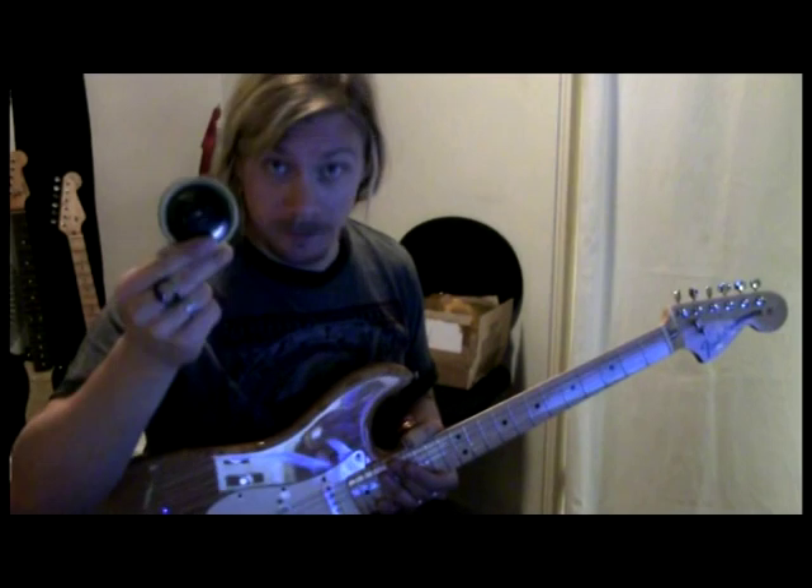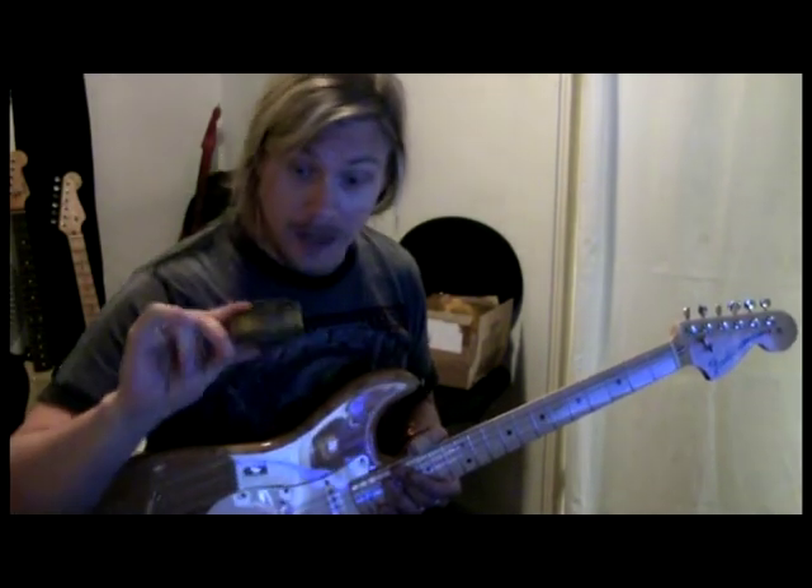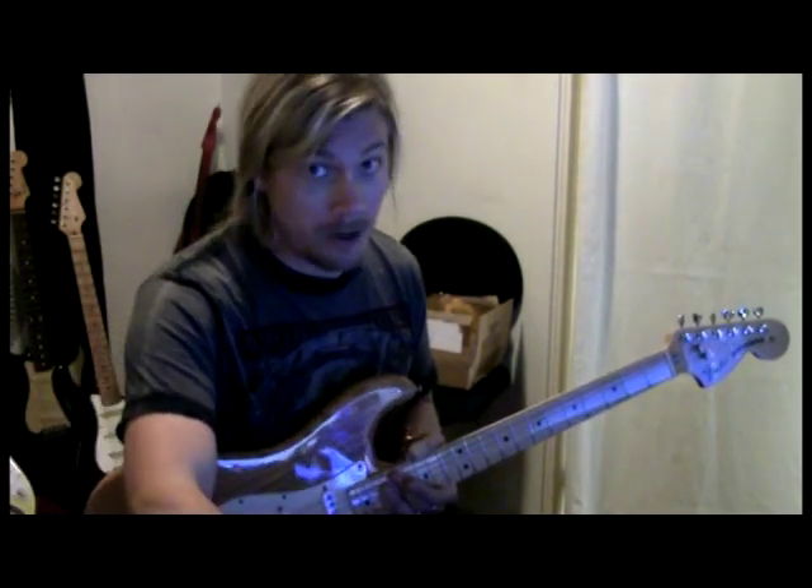If you wonder why I look like Bugs Bunny, it's because of the Swedish tobacco snus. Very healthy.